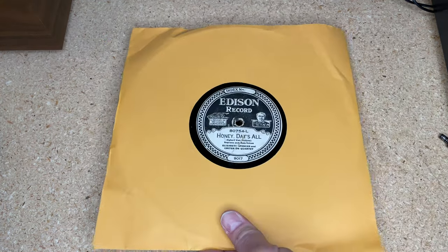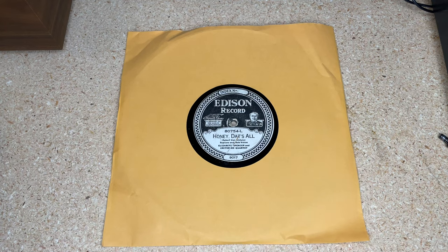Welcome back to Recordology. I'm super excited for today's show — it's been one I've been planning and working on for months. The middle of last year I acquired my first Edison diamond disc record. You may be saying: what's a diamond disc record? Is this an old 78? Not exactly.